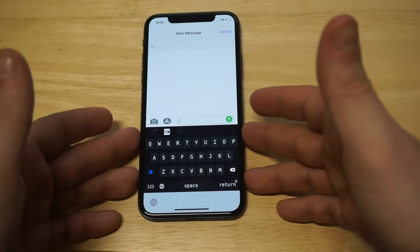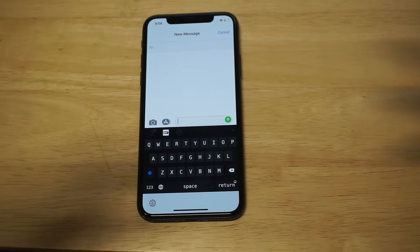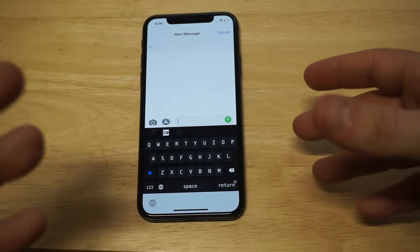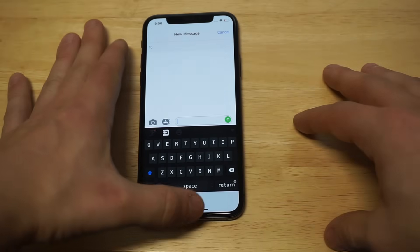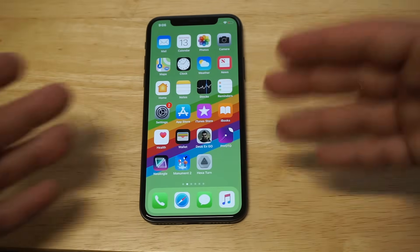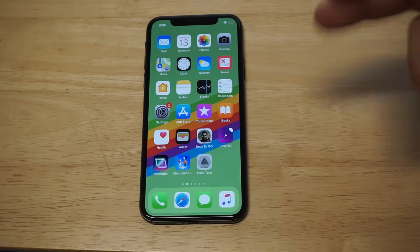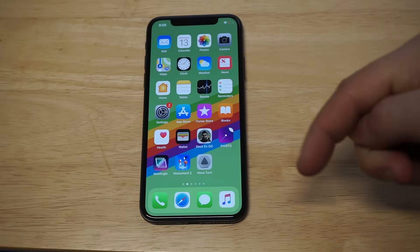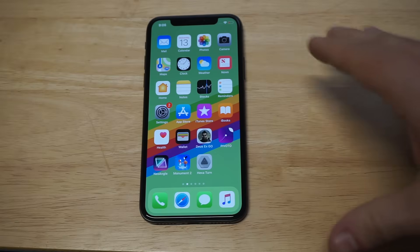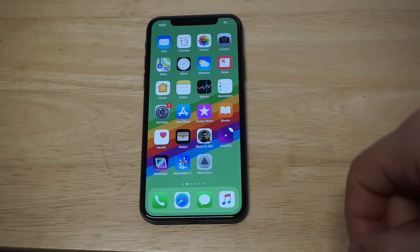There's a bunch of different themes you can get on this app. I've been using Fancy for a couple of years now. It's just another cool way to customize the overall feel and look of your iPhone 10. If you have any questions about Fancy or using this keyboard, hit me up in the comments. If you like and share this video, I definitely appreciate it. Anybody watching who has not subscribed yet, hit that subscribe button and we'll see you guys later.